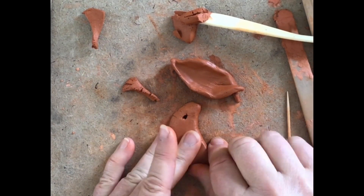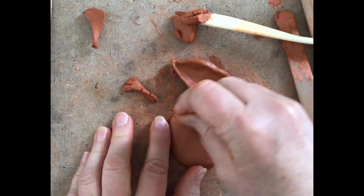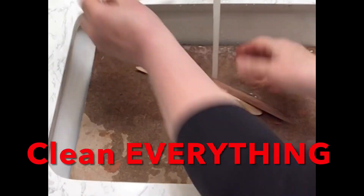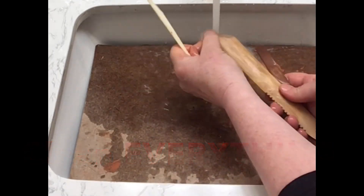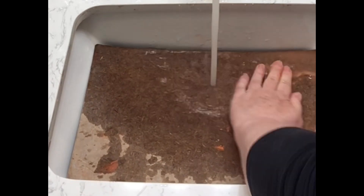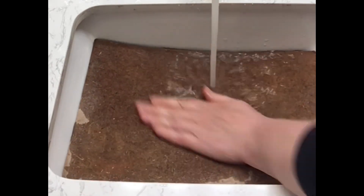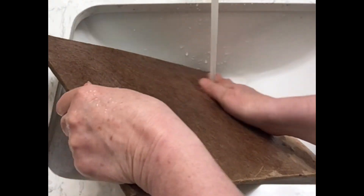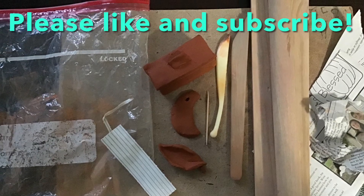Don't forget to clean everything — your board or canvas. Scrub it down really well and make sure there's no clay left. Prop it up so it dries fully with no clay dust. Thank you so much for tuning in, liking, and subscribing to my YouTube channel — take care!